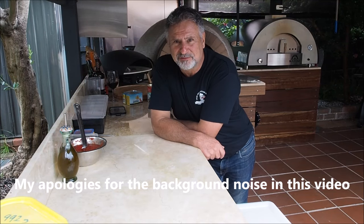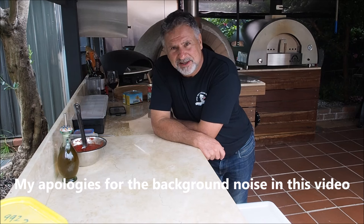G'day everybody, Roberto here from Vignera with Light Ovens. In this video, following up from the recipe on how to make that 30-hour Polish pizza dough, I'm going to show you how I stretch a pizza, prepare the pizza, and cook it. On this occasion I'll be cooking it in the Vesuvio 800 gas light oven, but you can cook it in any oven that you can get a floor temperature up to about 400 degrees Celsius, on wood or on gas.